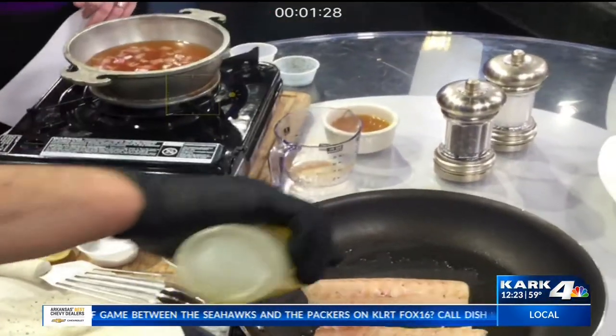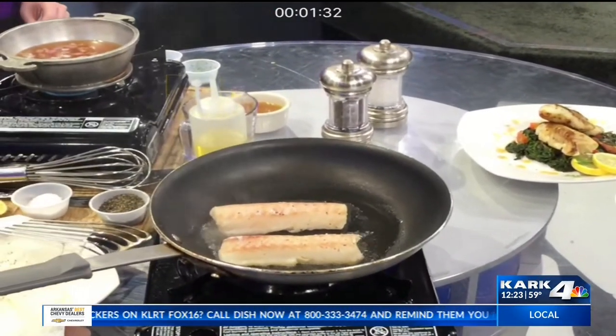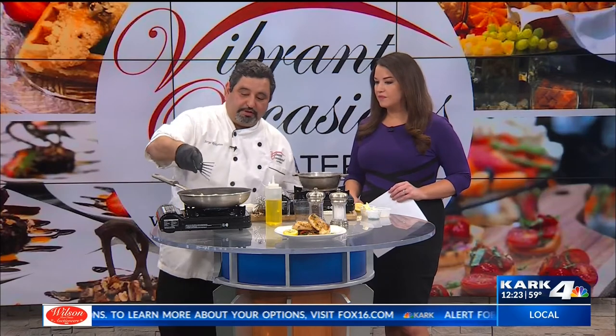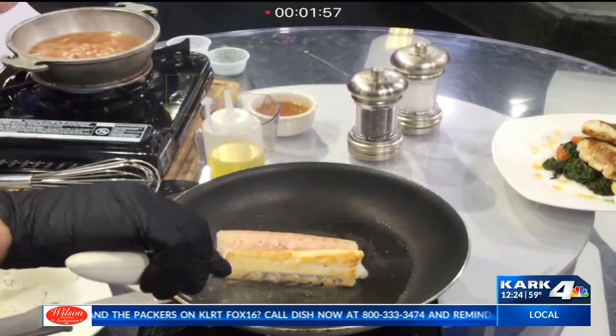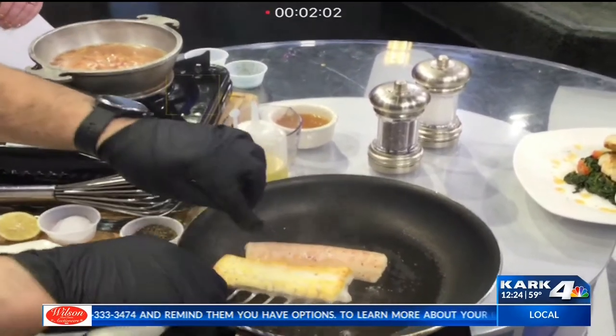How long on the cod? The cod is going to take you about four minutes, approximately four minutes on each side. If you don't cook it very often and you don't know the temperature, go ahead and check it. What you're looking for is the color changing. The smaller one right here, the color is starting to change. As soon as the color goes three-fourths of the way, you know it's ready to flip over. It will give it a nice little crispy color. It's okay to touch the fish to double check.